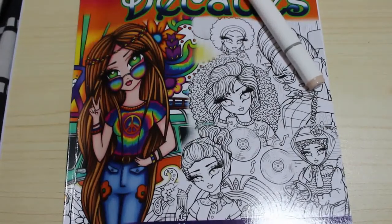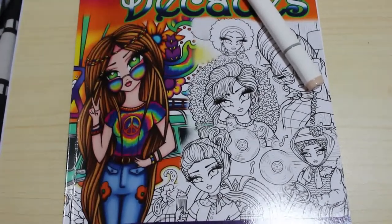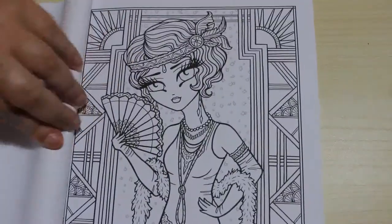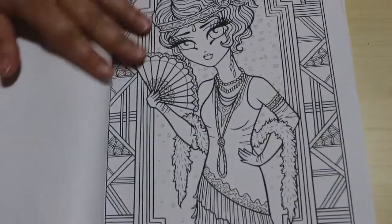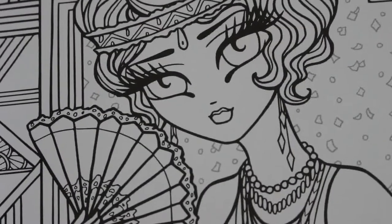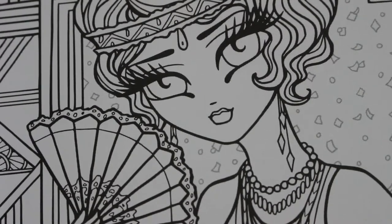Today we're going to be colouring in Hannah Lynn's new book, Whimsy Girls Through the Decades. I just need to find a piece of paper to put behind it because we're going to be using markers and gel pens. We're actually going to be colouring this girl from the 1920s - the flapper - using both normal markers and gel pens, including some sparkle pens.